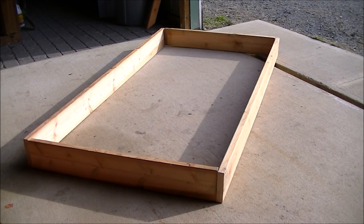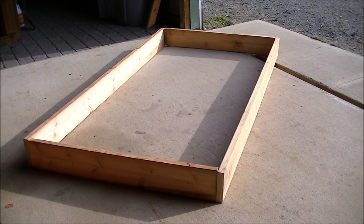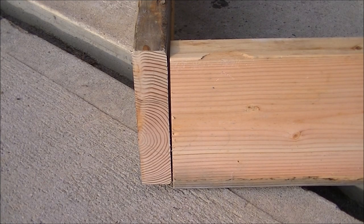Here we have a dry fit — we didn't screw anything together, we just made sure all the measurements are going to work. The 2 boards on the side should be equal length, and you should always measure them. Anything you get from your supply store, double check, because sometimes they're longer or shorter, and your assembly won't be square. Always check that both side boards are equal and the two end boards are also equal.